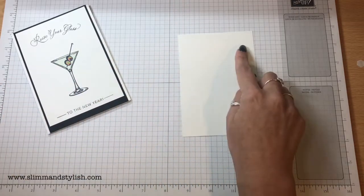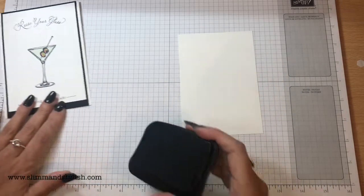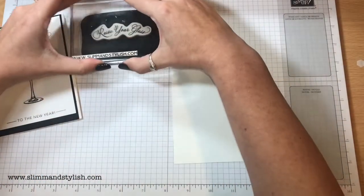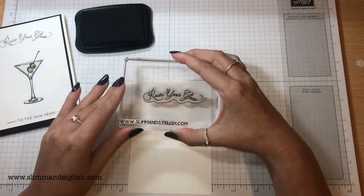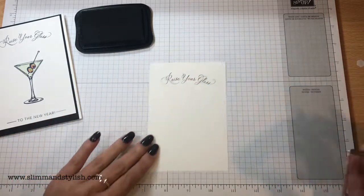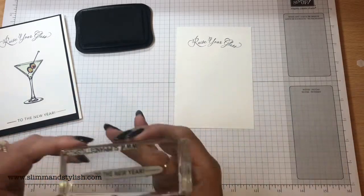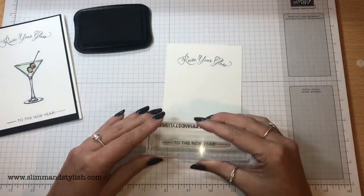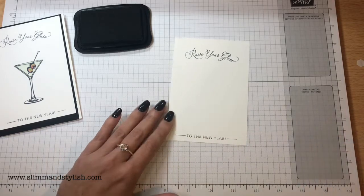I have a 9.5 centimetre by 13.8 centimetre piece of Whisper White cardstock and my Memento ink. I've already put all of my sentiments onto their blocks, so at the top I'm just going to put in the centre 'raise your glass.' This font is adorable and I love that it's slightly curved — I just think it's so unusual. And then there's the 'to the new year' sentiment for the bottom which I'm just going to place in the middle. There we go.